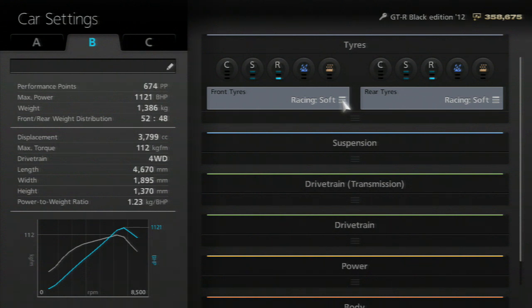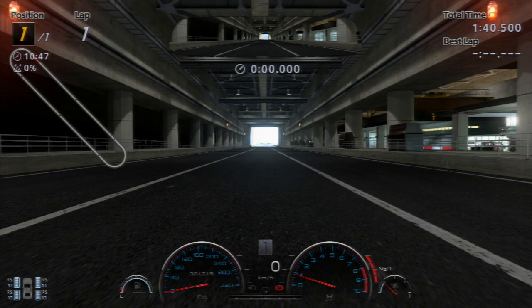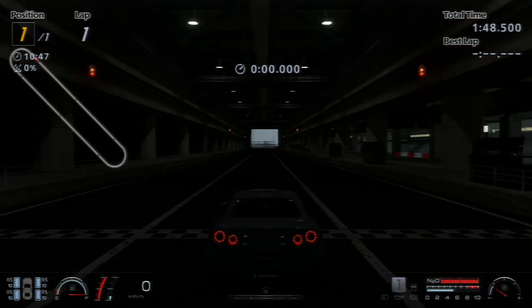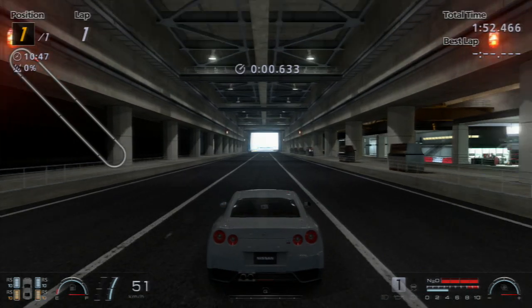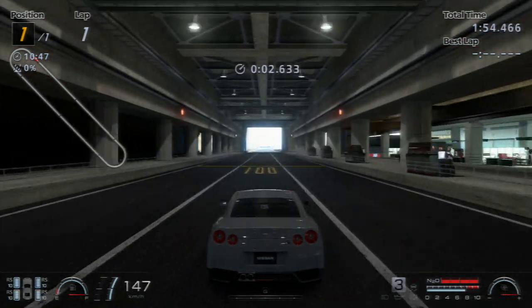I'm going to go on the track and show you guys a time with this thing, both with NOS and without NOS. You can actually drive this thing in automatic as well — I think it would be a little bit better if you drive it with an auto gearbox instead of manual, just because it changes gears faster and knows exactly when to change gear. Plus, this is a first gear start, so you don't need to change to second gear or anything at the beginning.